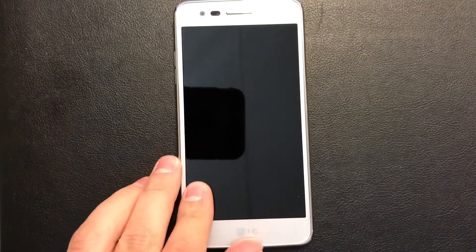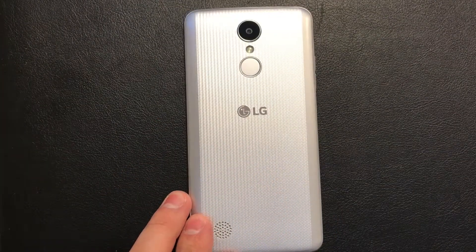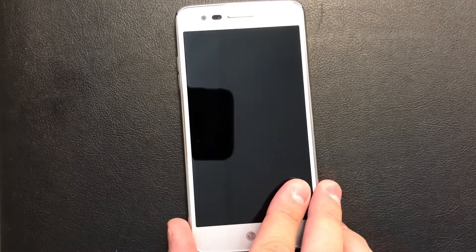Hello YouTube, today I'm going to be showing you how to master reset or factory reset your LG Aristo from MetroPCS with model MS-210. Please take the time to like and subscribe to my channel to support us and to keep us posting these helpful videos. Now let's start.